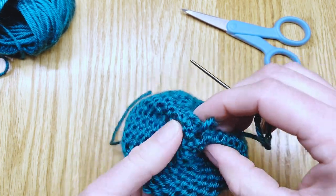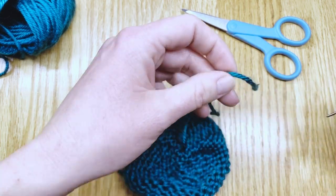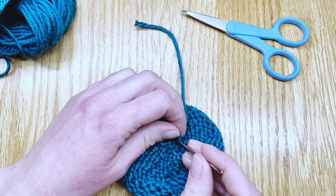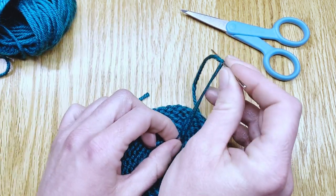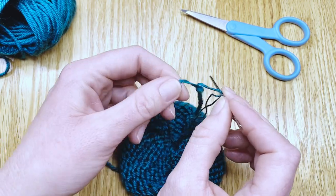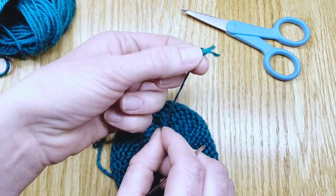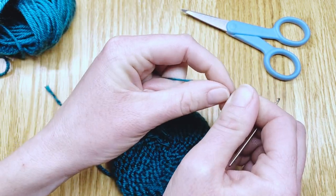Now I'm going to take this little tail off the darning needle and split it. I'll split the plies — this is a four-ply yarn so I'll split two on each side. Straighten it out and then two of those plies will go back on the darning needle.